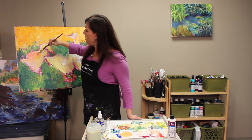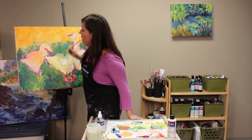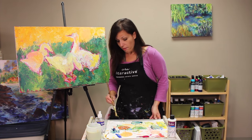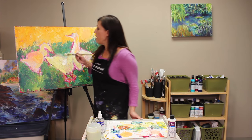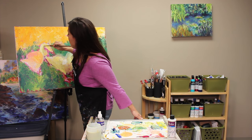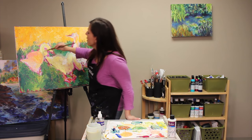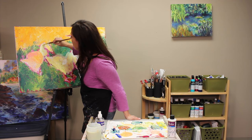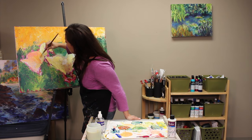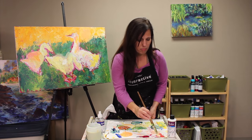I'd definitely encourage you to try a few different mediums, because just because I prefer a certain one doesn't mean you will. You might prefer a gloss medium, matte medium, acrylic painting medium, or universal medium — they all differ a little in viscosity. Remember, painting mediums are there to alter or enhance the properties of the paint.